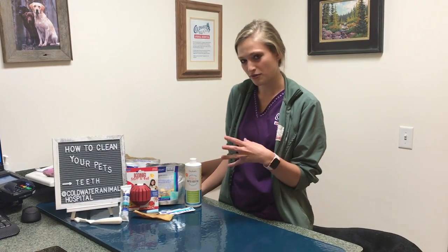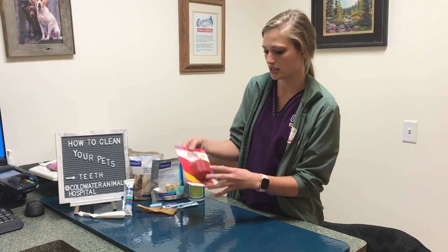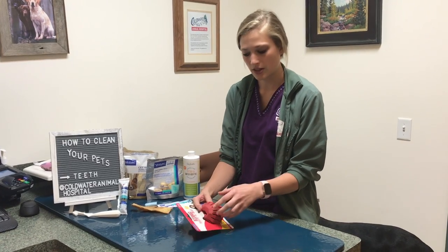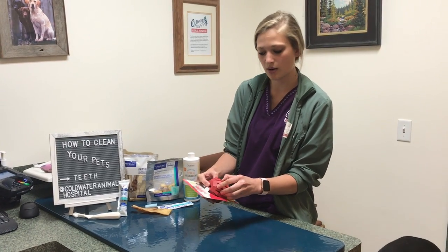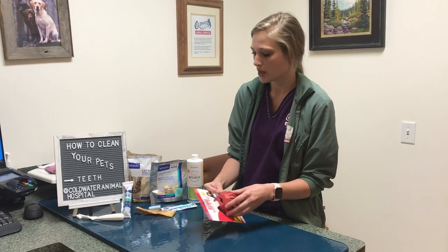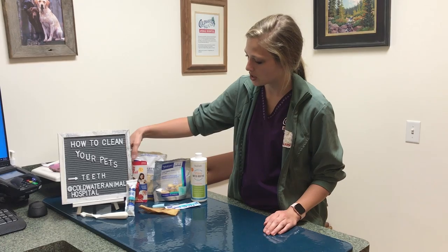First I wanted to show you a few products. So first we have this ball. There are a lot of different brands out there. The point of this is it has little grooves in it, so when your dog chews on it with treats in there, it helps pull the tartar off when they're chewing on it. There are a lot of toys out there like that that will help maintain your dog's teeth.